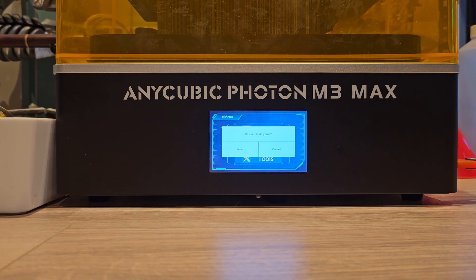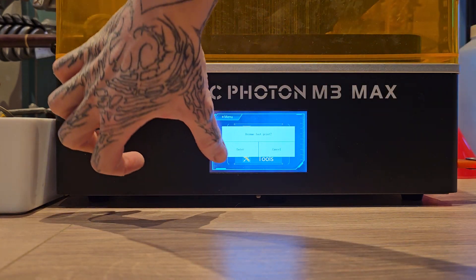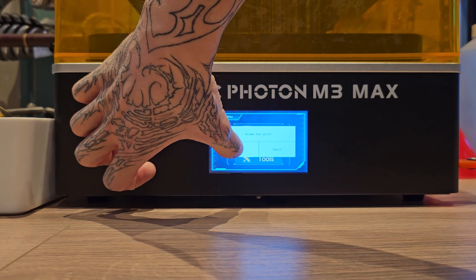Oh, resume last print — please resume, enter. I hate this touch screen.